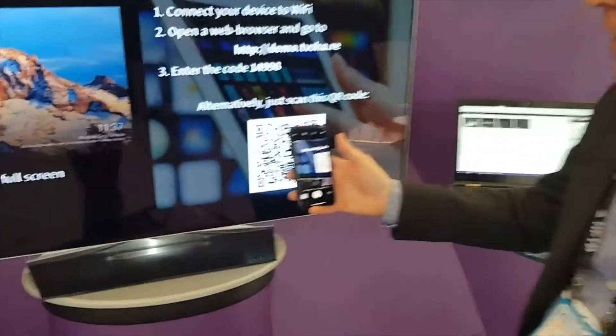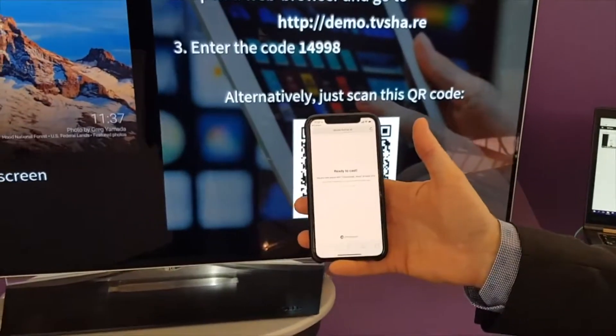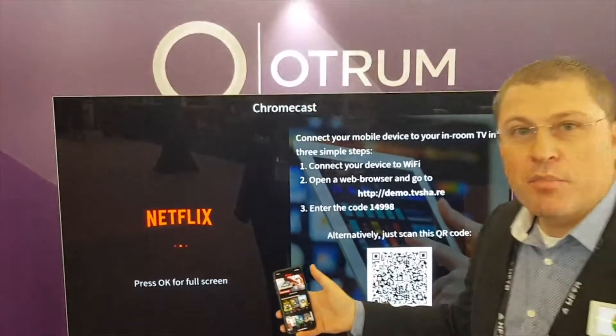I take my phone, I scan the on-screen code, and in one step I'm authenticated. Now I can go to Netflix and cast. It really is that simple.